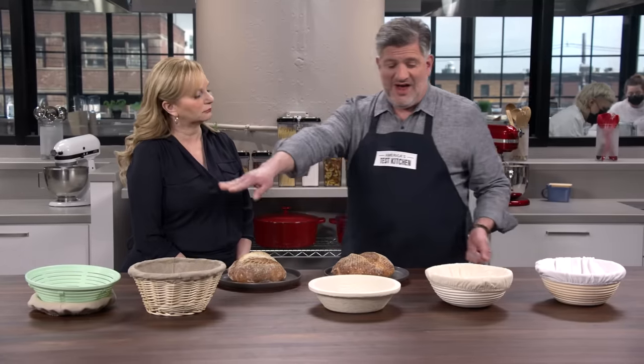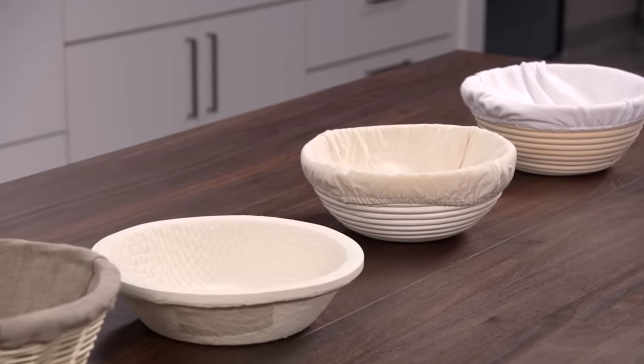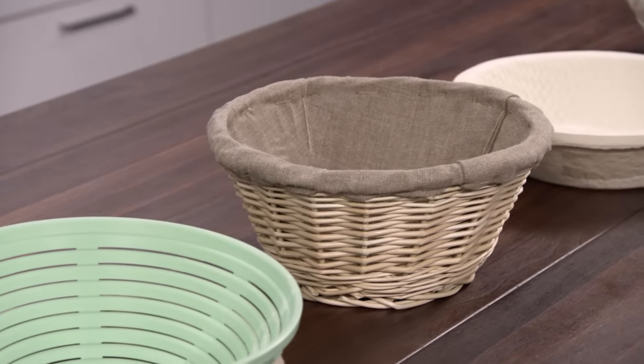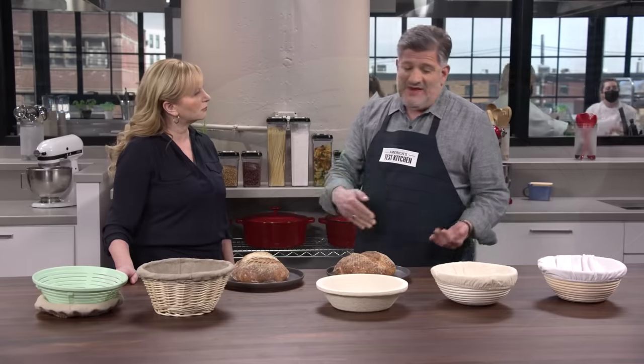We tested a lineup of five different bannetons in different materials. They come in all kinds of different shapes and sizes. We chose nine-inch round bannetons, which are good for a loaf that weighs up to a kilo or 2.2 pounds. They come in a variety of materials, and the price range was $16 to $36.